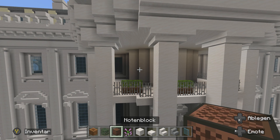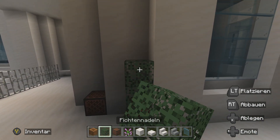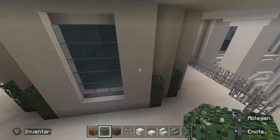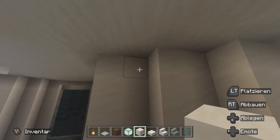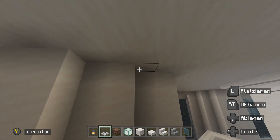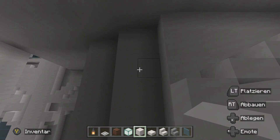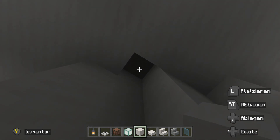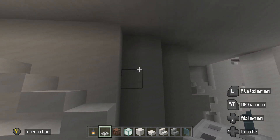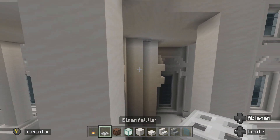Nachdem wir die Fenster reingebaut haben, benötigen wir noch einen Notenblock. Dann werden wir hier, wo die beiden Zweier rein sind, jeweils einen Notenblock hinbasteln. Wir nehmen Fichtennadel – zwei Stück kommen dorthin. Das sind dann nochmal solche Bäumchen: einmal dort, zwei Stück, zwei Stück – das war's. Jetzt machen wir hier noch zwei Lampen rein: einmal hier in die Ecke, Seelaterne, Falltür. Dann einmal hier in die Ecke – hier Zweier, da Zweier. Dann einmal Seelaterne, Falltür. Dann haben wir hier das Licht. Gehen wir hier unten hin, da kommen auch die Lampen rein: hier genau in die Ecke, schlagen einmal einen Block weg, dann sehen wir unten den Blumenkübel, dann können wir die Laterne rein machen, Falltür drauf, fertig. Dann einmal hier – Zweier, Zweier, die Ecke, Blumenkübel, Seelaterne, Falltür – und dann haben wir hier unten auch Licht.